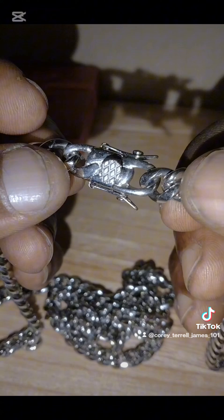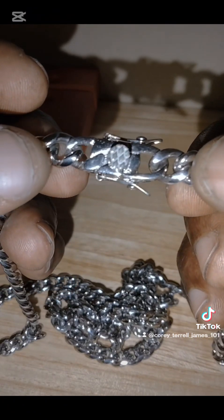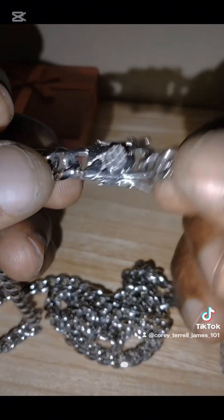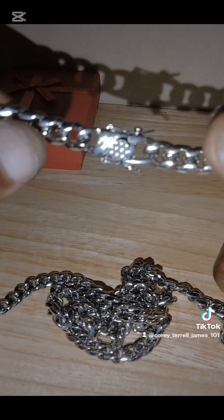So I requested a 36-inch stainless steel chain for my last supper pendant, you know what I'm saying. I'm gonna do a second review and tell y'all how it goes in the video.